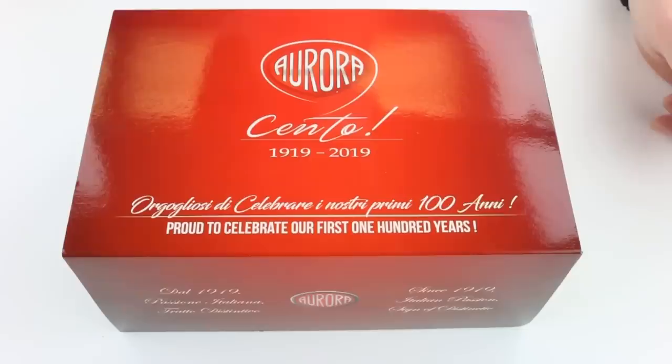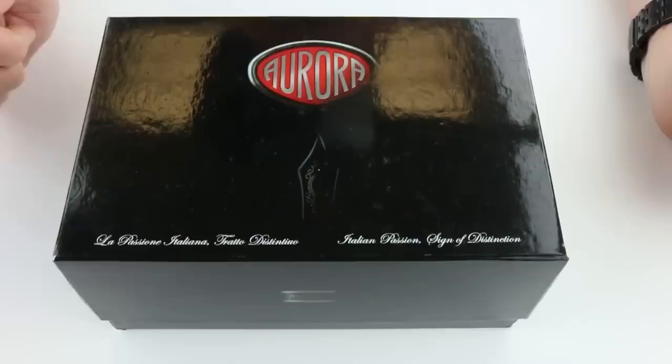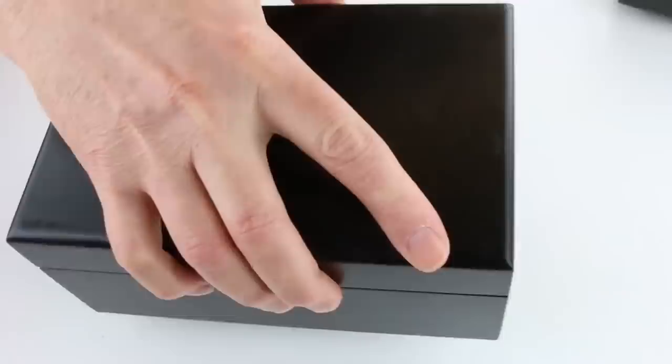This is the Aurora 88 Cento Fountain Pen. It comes in a large box with the Aurora logo on the top of the sleeve and the Cento logo as well. This pen celebrates a hundred years of Aurora pens. Inside the sleeve is a black cardboard box with a lid that slides off, and a nice large wood box for the pen.